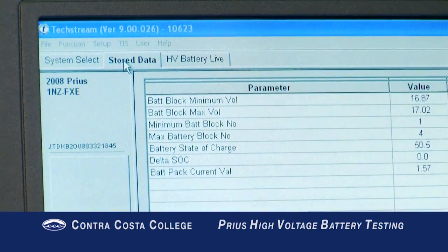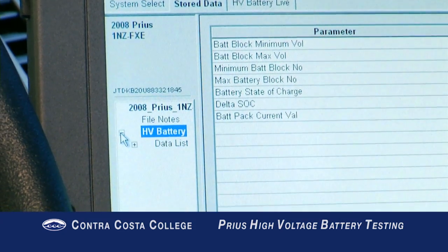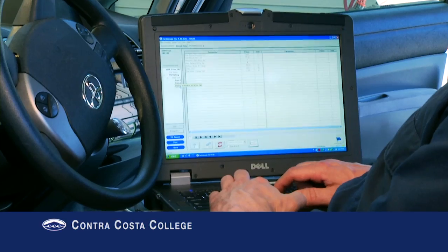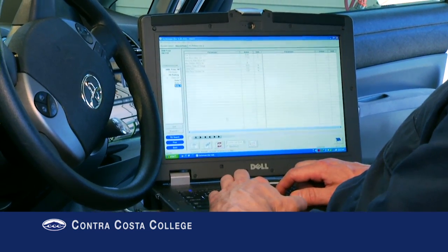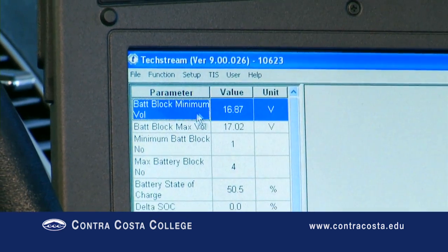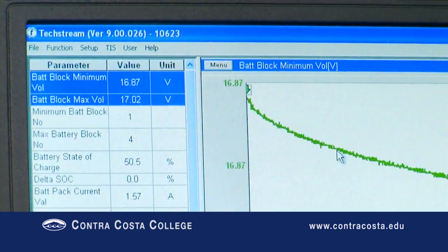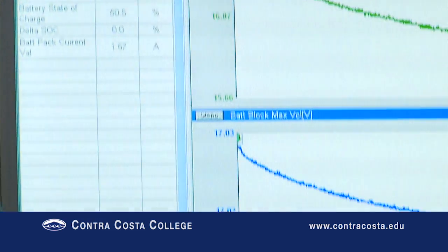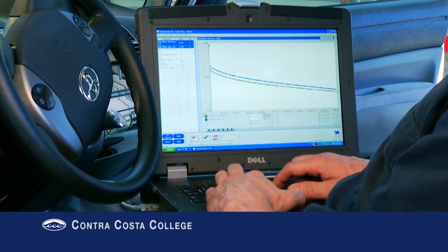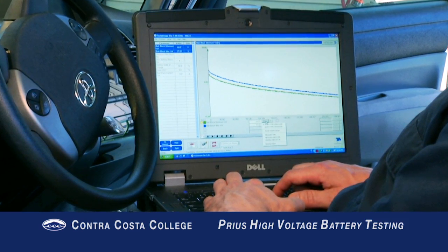Select the Store Data tab near the top of the screen. Select the HV battery from the menu at the left side of the screen, then select Data List. Open the file name you created at the end of the recording. Click the graph icon at the bottom of the screen. Double-click the Battery Block Min Voltage and Battery Block Max Voltage so they appear on the graph. Select the Overlap button at the bottom of the screen. In order for the graph data to be useful, both PIDs must be on the same scale.